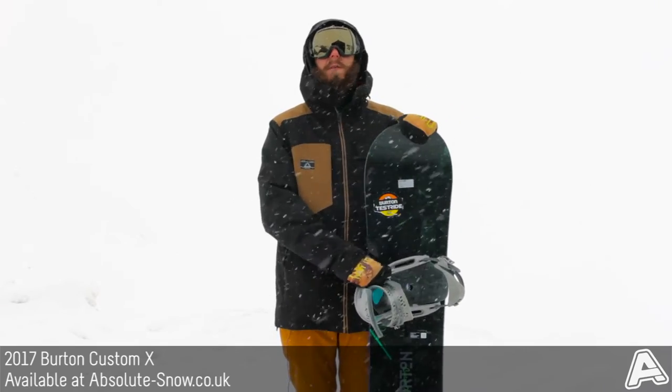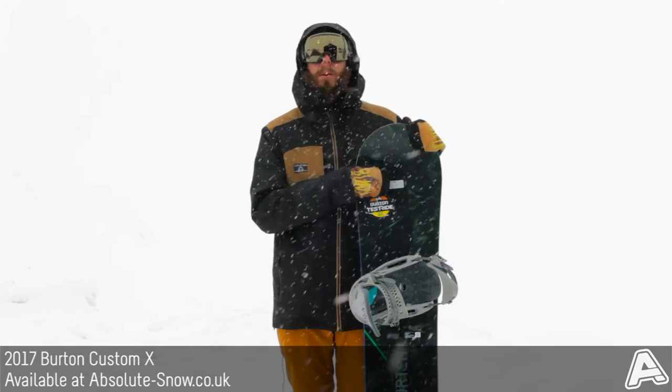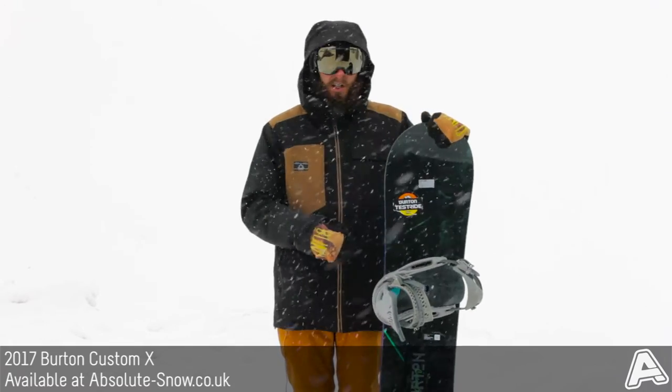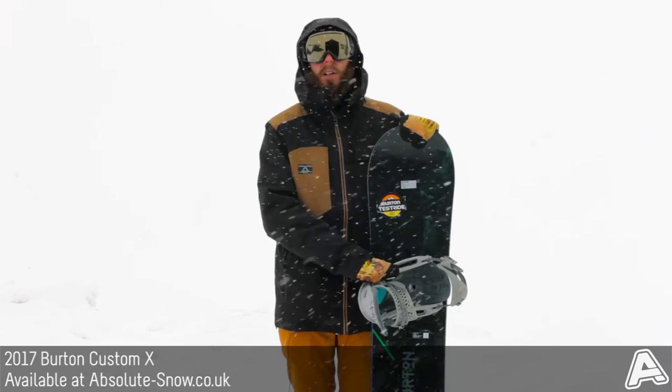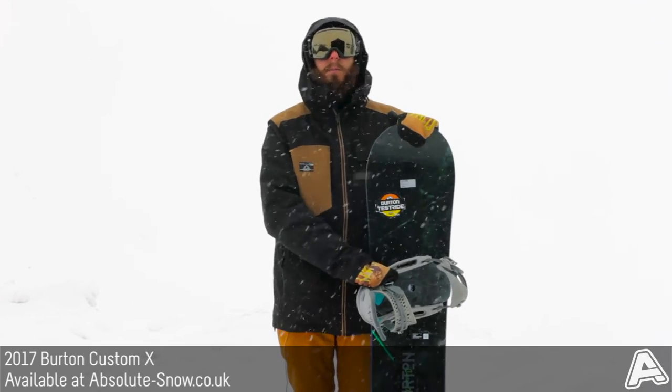We'd recommend this for intermediate or advanced level riders. It's definitely not a beginner board or for anyone on a budget, but if you want a really nice high-end freestyle freeride board, then you've got to look at the 2017 Burton Custom X.